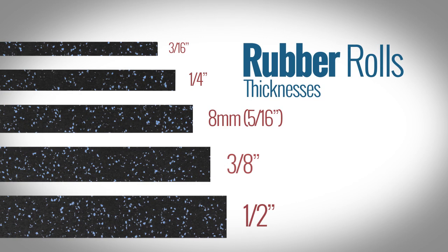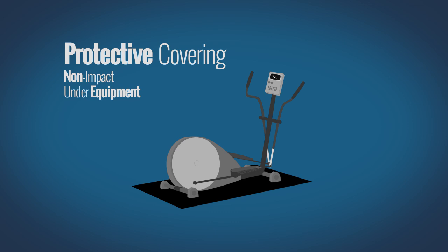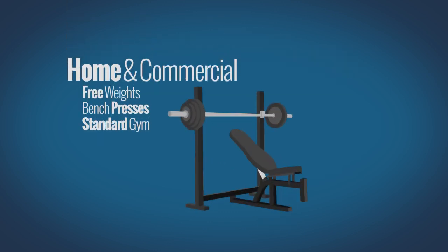Rubber rolls are available in a variety of thicknesses ranging from 3/16th inch to half inch. 3/16th to quarter inch thick rolls are ideal for use under static weights such as treadmills and can even be used as underlayment. 8 millimeter and 3/8 inch are the most commonly used thicknesses for the average home and commercial gym, and are recommended in areas using equipment such as free weights and bench presses.